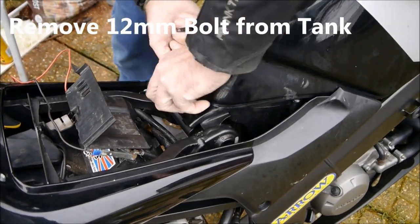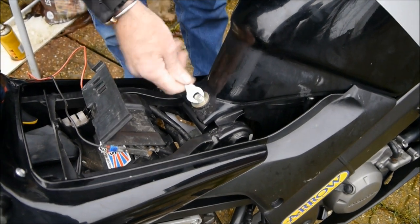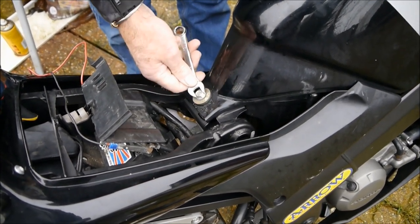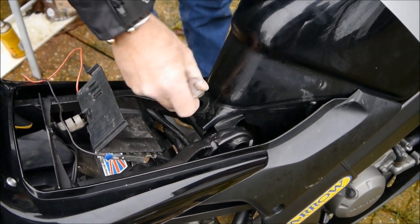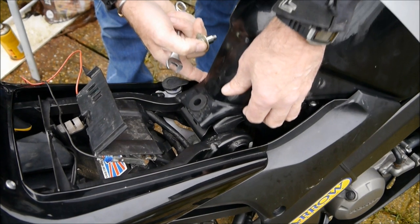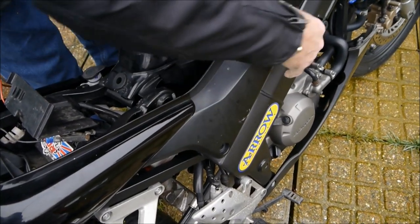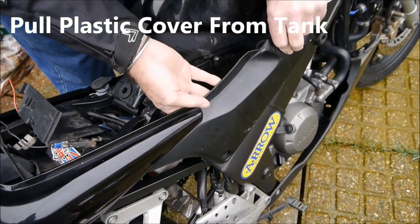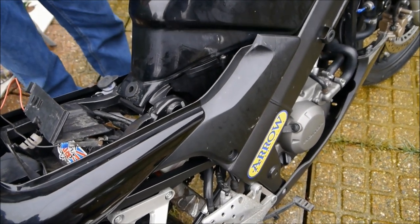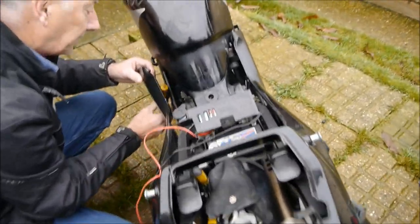We've got to remove this 12mm bolt, which shows the tank in place. Use a socket set or a spanner, like so, and it loosens the end of the tank. I've already removed screws here and the other side — it just loosens off this plastic fairing bit. It's already cracked when we bought it. You've got to be careful so you don't get caught up when you're lifting the tank.